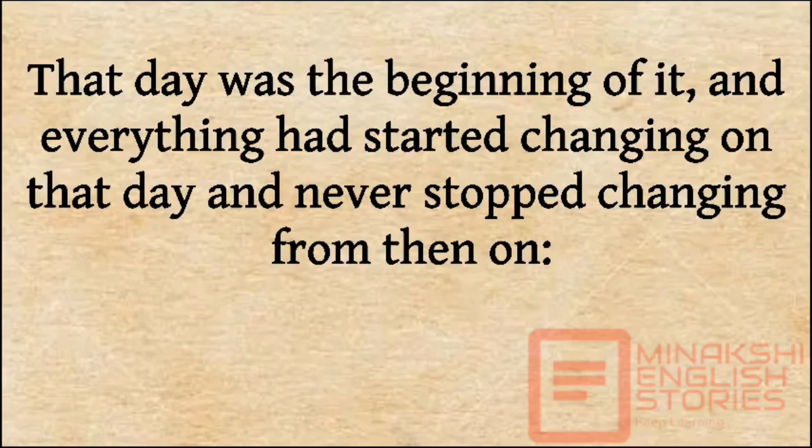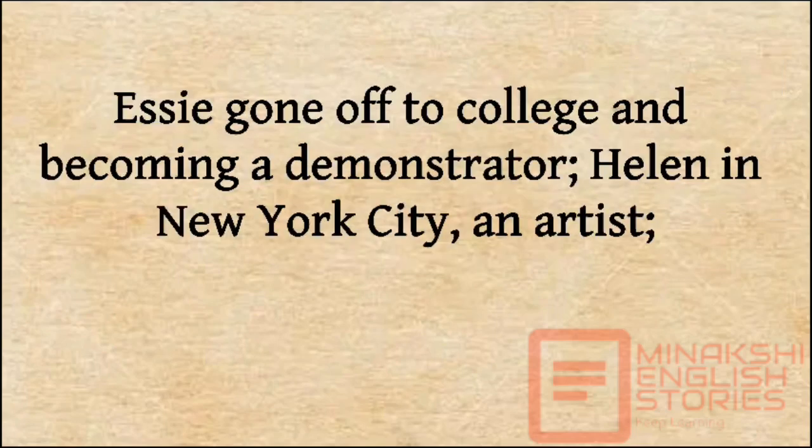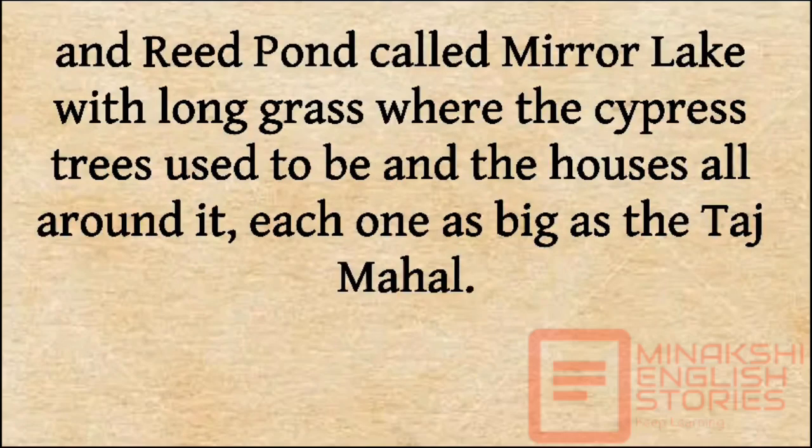That day was the beginning of it, and everything had started changing on that day and never stopped changing from then on. Essie gone off to college and becoming a demonstrator, Helen in New York City an artist, and Reed Pond, now called Mirror Lake, with lawn grass where the cypress trees used to be and houses all around it, each one as big as the Taj Mahal.